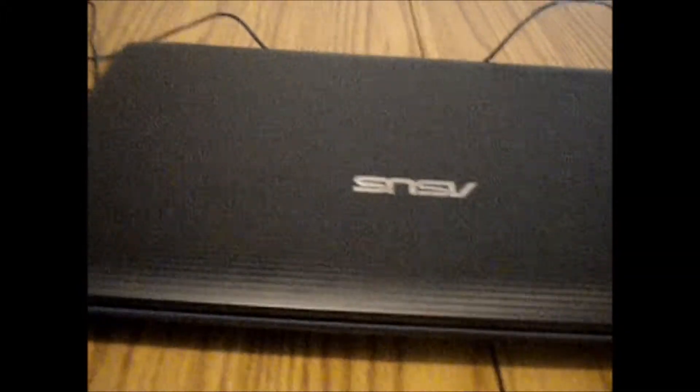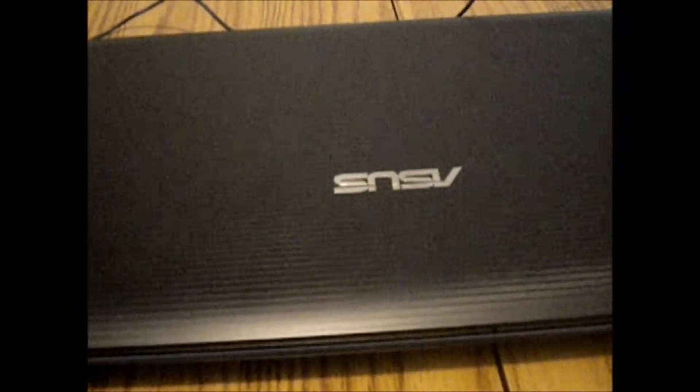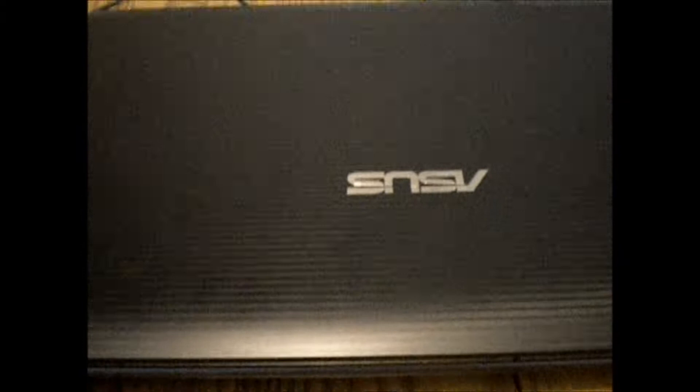Alright YouTube, this is Techmaster2133 here again, and I'm back with the Asus K55N laptop. I made a video a while ago going over it and describing how well it can run some games and its specs, that sort of thing. I got quite a few responses on that video — questions about the temp monitors I use, how hot it gets, what games it could play, and if it was good value for the money.